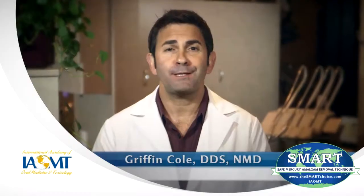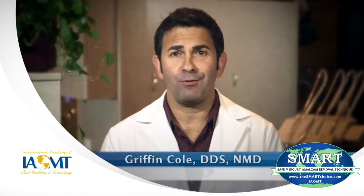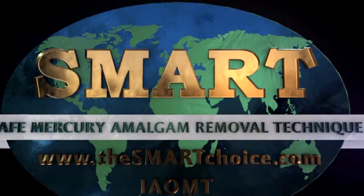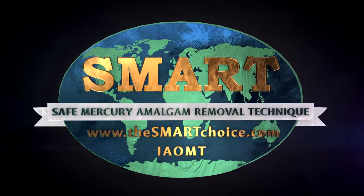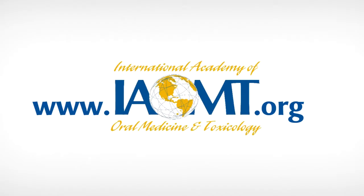I hope that you'll make the smart choice about your dental care by asking for safety measures during your mercury filling removal. For more information about the Safe Mercury Amalgam Removal Technique, or SMART, including scientific research about why these safety measures are important, visit thesmartchoice.com from the International Academy of Oral Medicine and Toxicology.